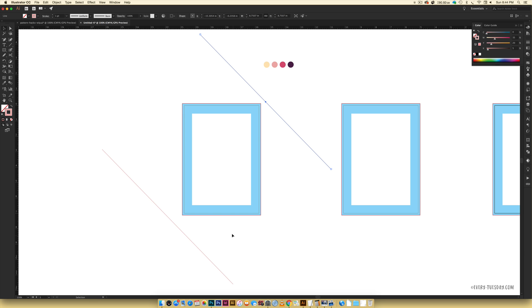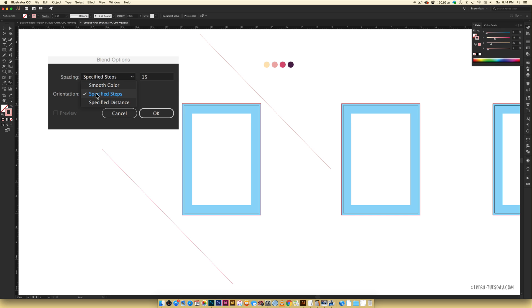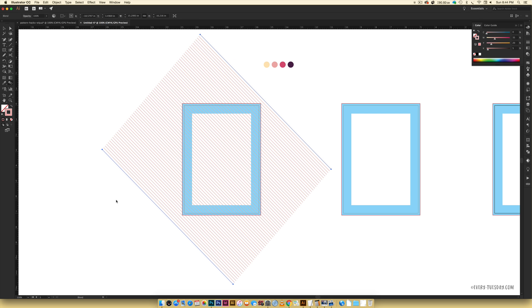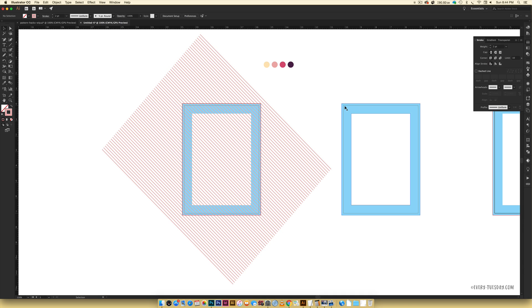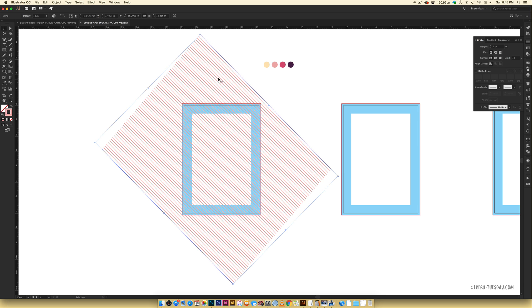Now I'm going to create a blend between these two lines. Double-click the blend tool, toggle down to Spacing, choose Specified Steps, and pick a high number because we want many lines in between — I'll do 65. Hit OK, click once on one line and once on the other and it blends them together. If the stripes need to be thicker, go to Window > Stroke and increase the weight — I'll set it to 2 points. Now we want the stripes to fill only the blue rectangle shape, so select your stripes, right-click > Arrange > Send to Back.